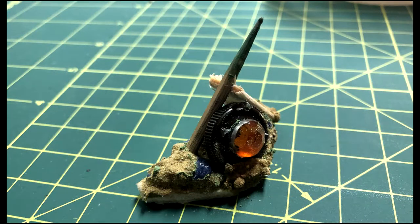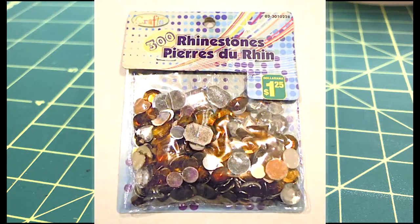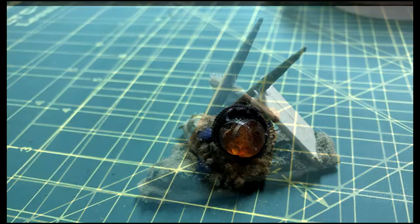On the first barricade, the shield was a paint cap with a decorative gemstone on it, and a bamboo skewer was the spike.